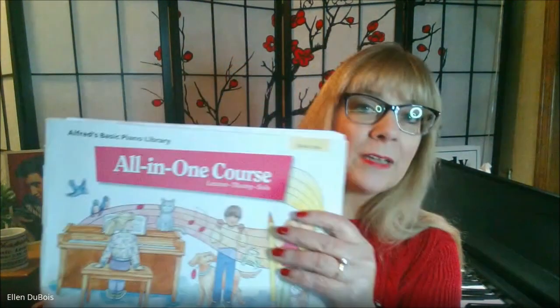Hey everyone, it's Ellen from Rhapsody Music Lessons, and the very last song out of the All-in-One book one from Alfred's, right here for the beginning piano player — it's called Rock Song.